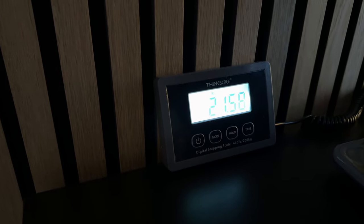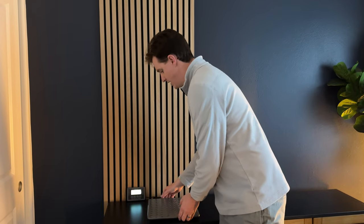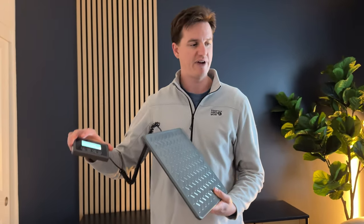That's super handy when you're traveling or doing different things, especially if you're checking luggage. It's really nice to be able to make sure you're under that 50-pound weight limit, because you don't want to have to pay for oversized baggage if you don't need to.